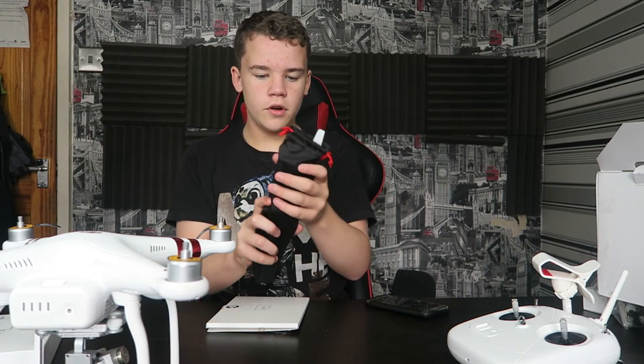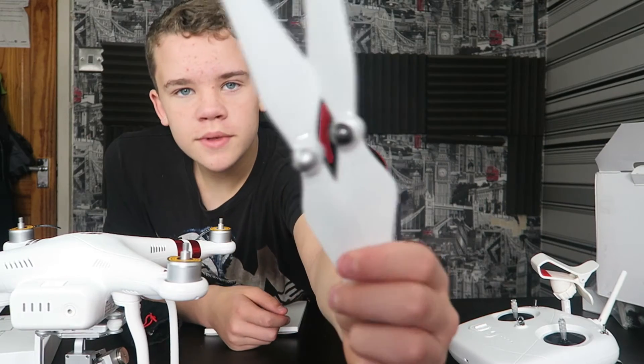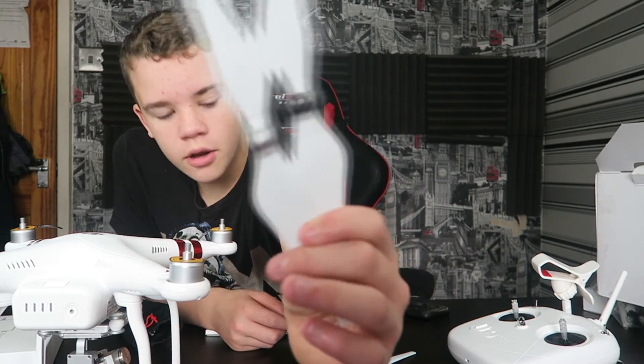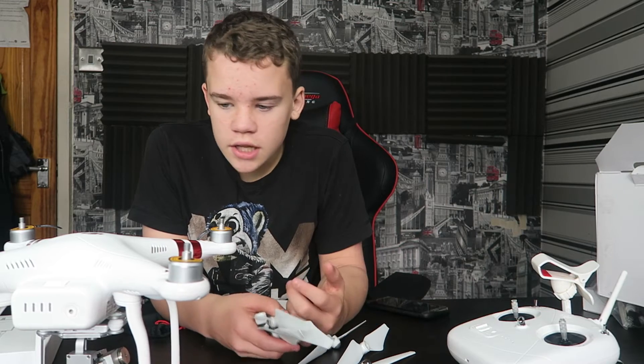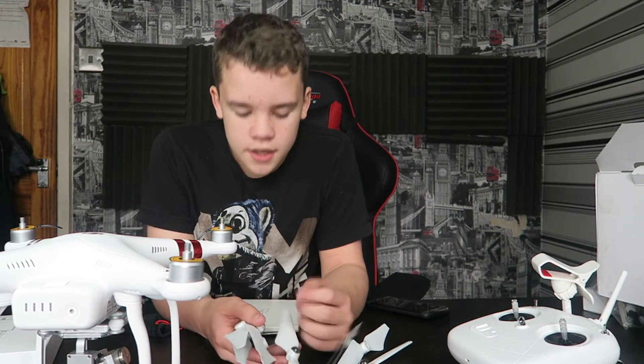In this bag are basically just all the blades. They're all colour-coded, so some of them are black and some of them have a grey little knob on them. You actually get eight blades, which is really useful — if I crash it into a tree, I've got some spare blades so I wouldn't have to go buy some immediately.